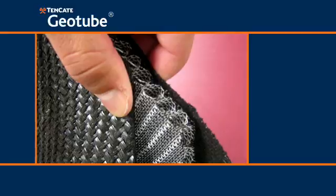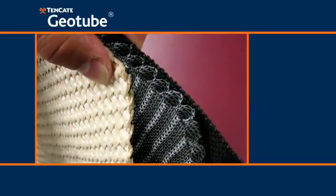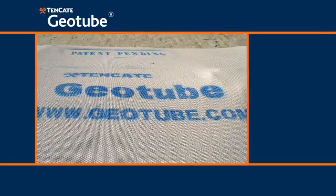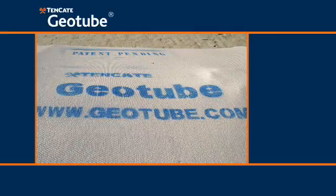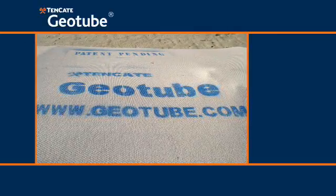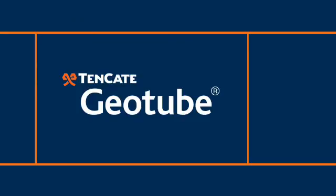Debris Shield is offered in black as well as tan color to blend in with the natural beach environment. To protect geotube containers against foreign debris, as well as resistance to UV degradation, abrasion, and as a deterrent to vandalism, Debris Shield is the answer. Bring us your challenge — we'll find an innovative solution.